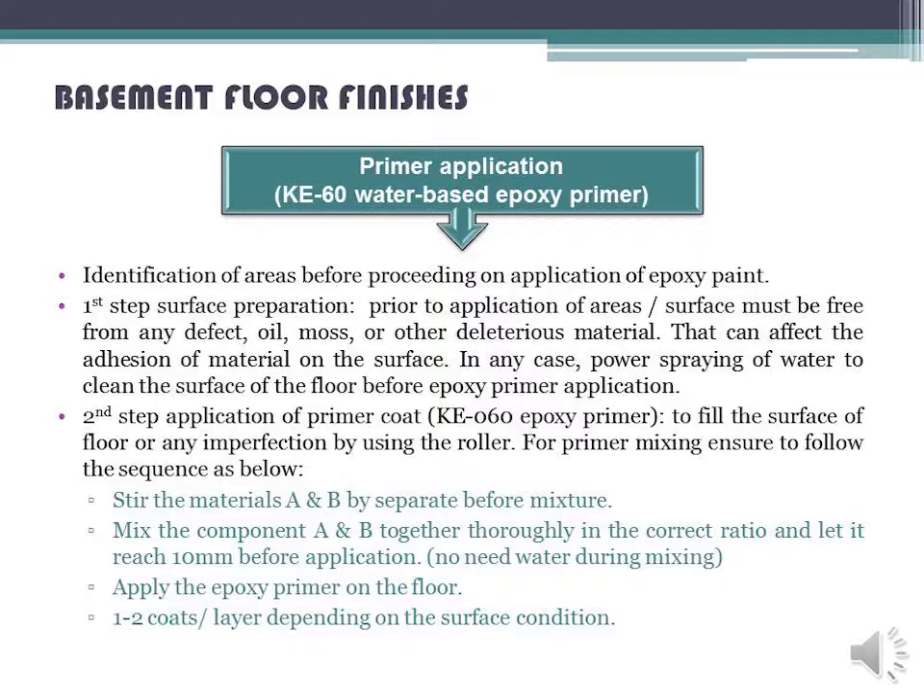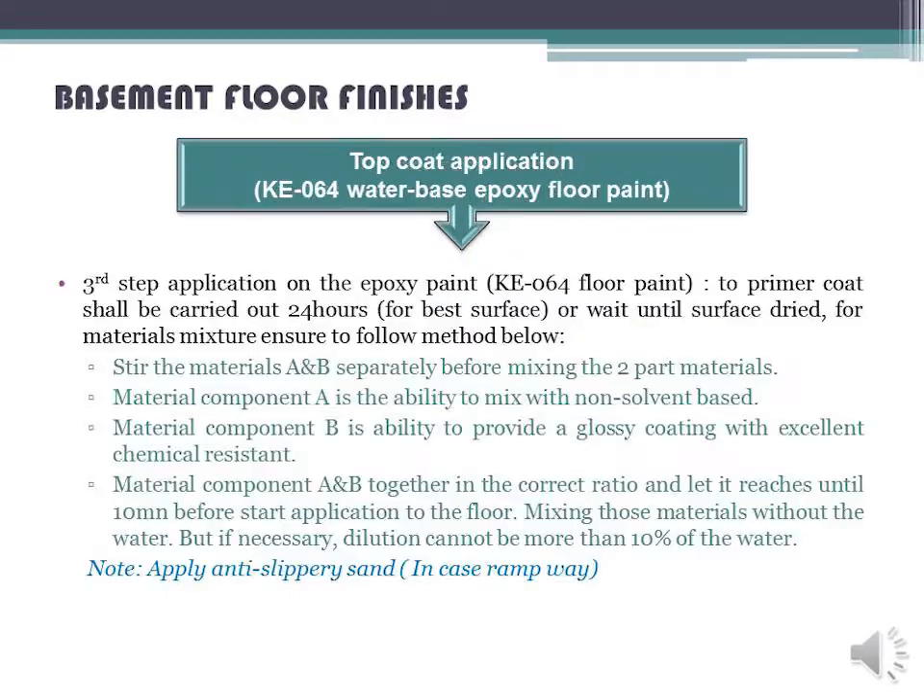Second Step — Application of Primer Coat KE-060 Epoxy Primer: to fill the surface of floor or any imperfection, use a roller. For primer mixing, stir materials A and B separately before mixture, then mix components A and B together thoroughly in the correct ratio. Let it reach 10 mm before application. No water needed during mixing. Apply the epoxy primer on the floor 1–2 coats depending on the surface condition.